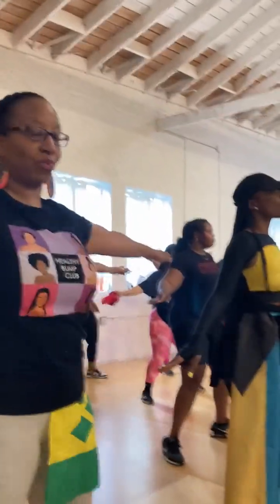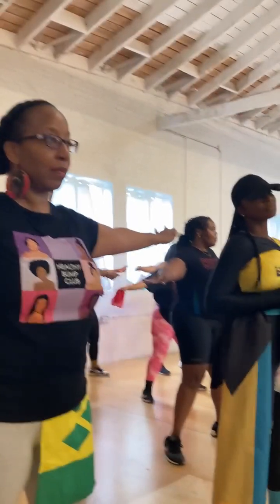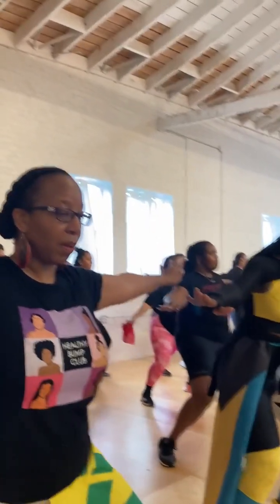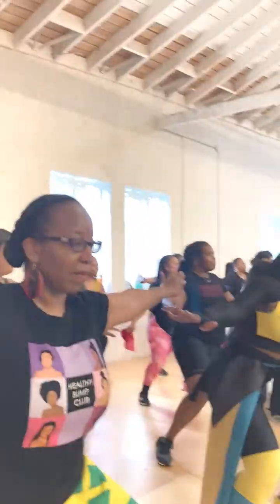There are many great benefits to soca aerobics. Soca aerobics has the ability to help people reduce stress. It builds endurance, it builds stamina, it helps you to be coordinated, and it actually helps with your memory and your flexibility as well.